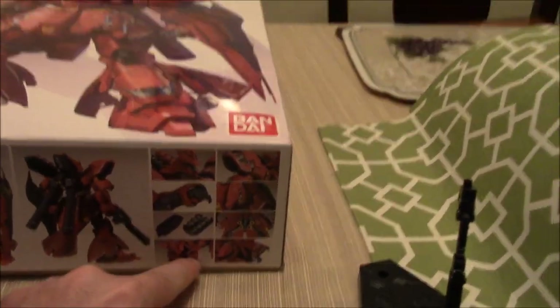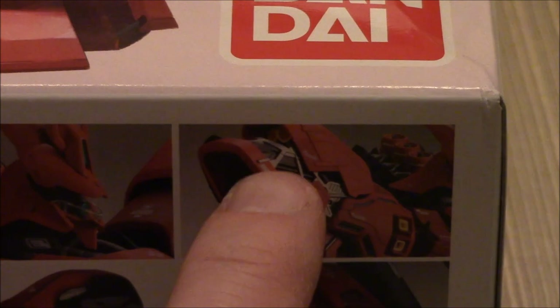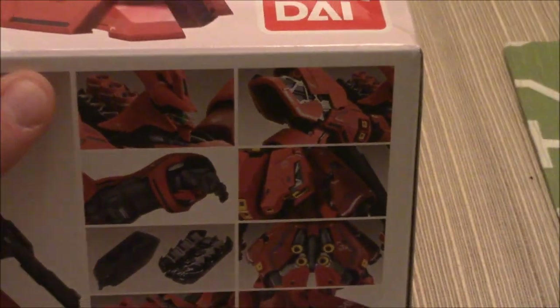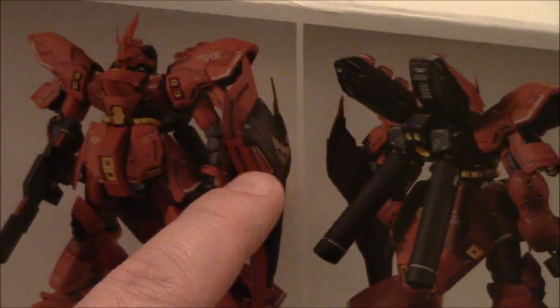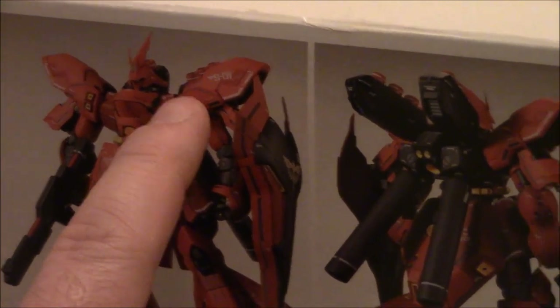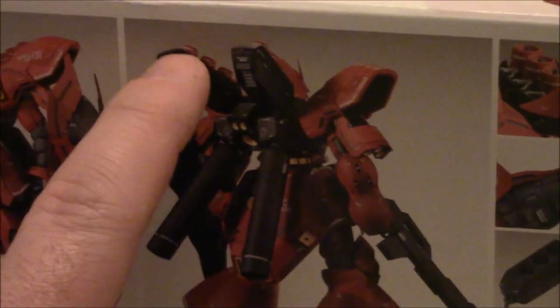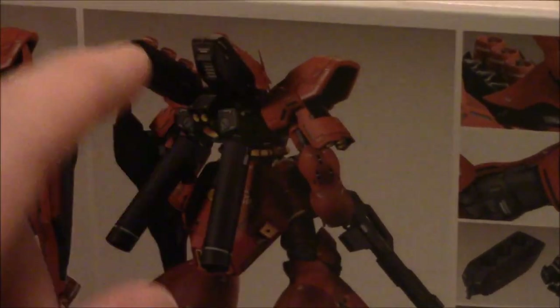On the side you get some of the gimmicks — you can see the funnels in the back. Inside the inner frame you're going to have multi-color parts: black parts, gray parts, and silver parts. You're going to have your pods on the backpack for your funnels, kind of like Nu Gundam. This is where the High Nu Gundam design really comes into play — after Nu Gundam went to having his funnels on his backpack piece. This is the Anaheim Electronics mobile suit.